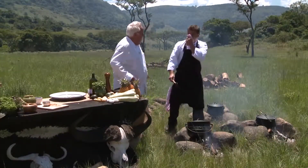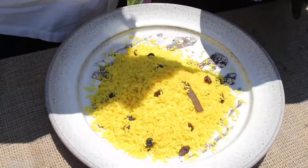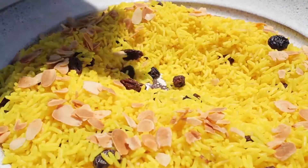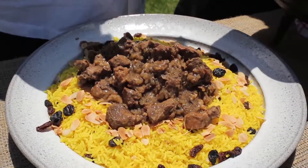How easy was that? Very easy — that's what's so nice. The yellow rice is ready. Isn't that gorgeous? Look at the color. If you just finish it off with the raisins and the almonds — that's awesome. You smell it. The tamarinds and all spices.